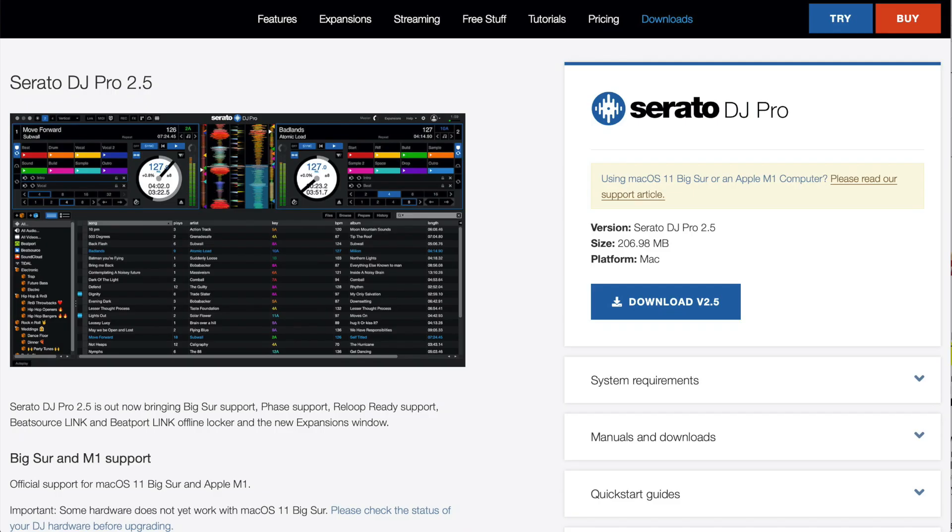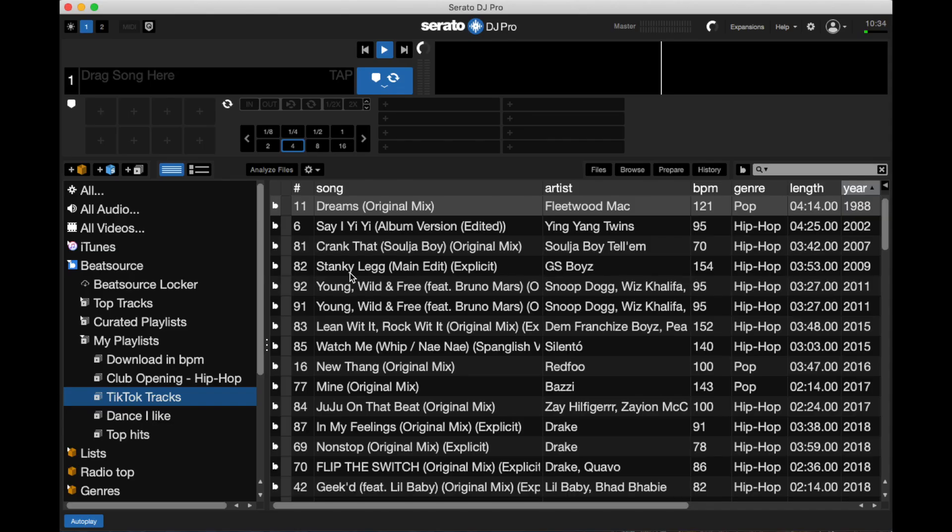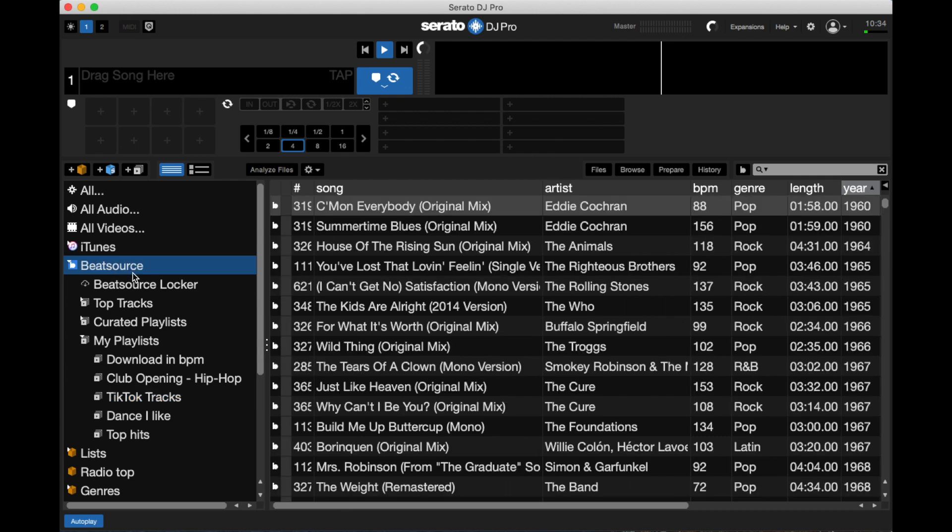Let's take a look at Serato and talk about some of the things you need to use offline tracks. One of the key things you're going to need is the latest version of Serato — you are going to need to update. When you open up the latest version of Serato, you're going to be prompted to log in to Serato again.